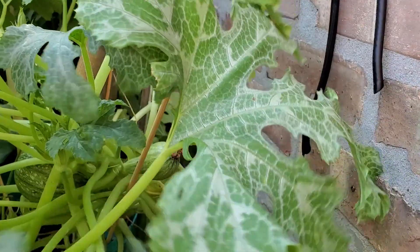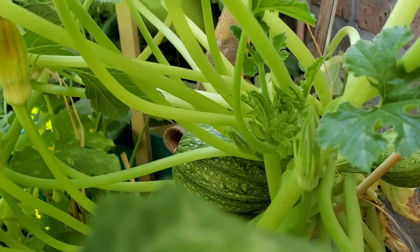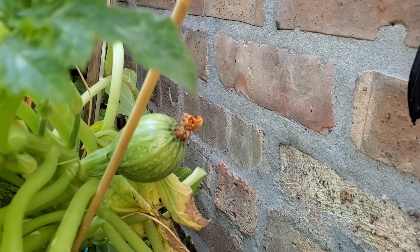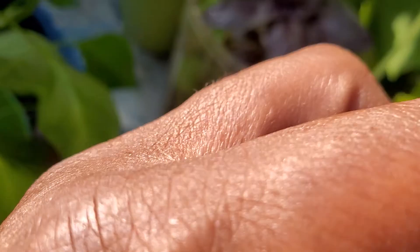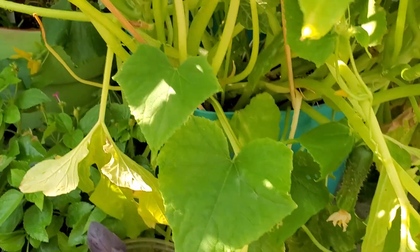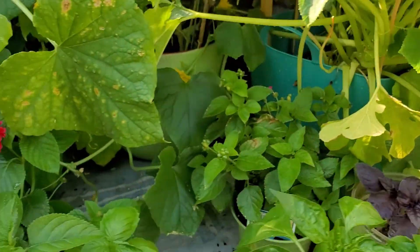I need to fix this up again because it looks terrible, but there's good fruit. I'm going to harvest that today. This one I'm going to wait a couple of days for it to get larger — they can be harvested at golf ball size. There are about three or four in there ready to harvest now.